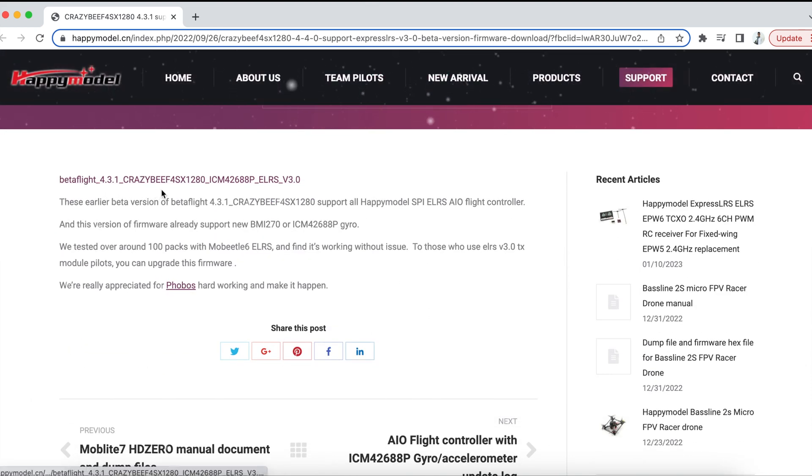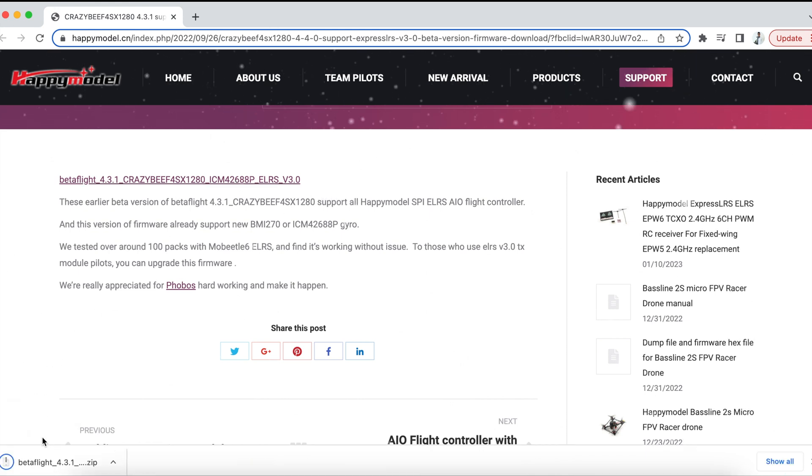First up, let's go into the Happy Model website — this is where you will download the hex file needed for your flight controller for ExpressLRS V3.0. Previously you had Betaflight 4.4 on the Happy Model website, but it's been removed because it's a little buggy and it might not work with some of the quads. So this particular one will definitely work, as I have this particular hex file on all my whoops and micros.